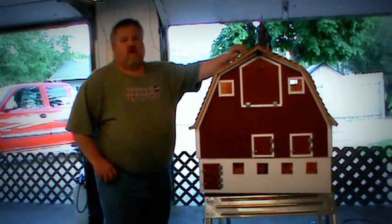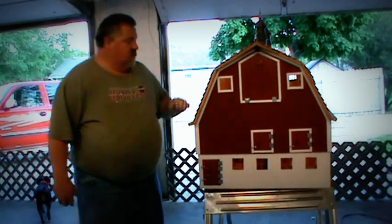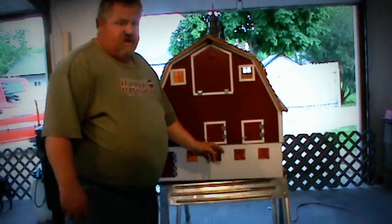This barn was built in the 1920s and a tornado took it in 1949. The barn now has vertical siding, but I put the original horizontal siding back on it.